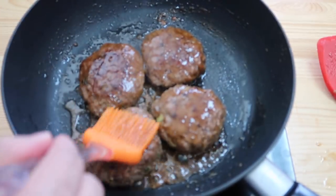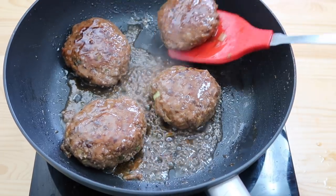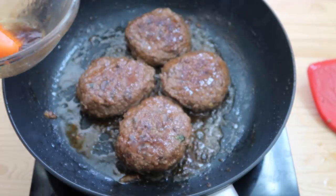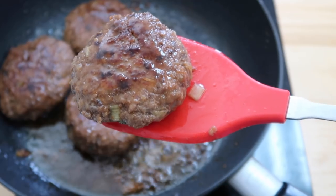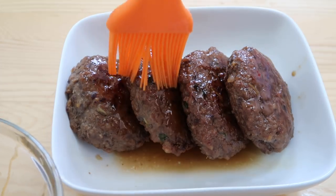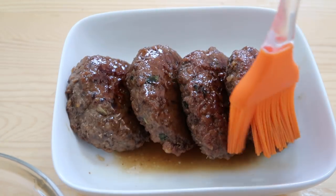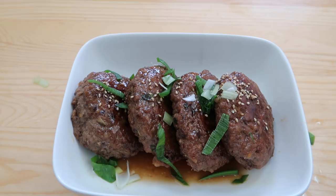Then use our glaze and just coat the top. Give them a flip, glaze the other side. Give it one last glaze over the top to make it look nice and prime time. Put a little bit of sesame seeds, then sprinkle some green onions from the top.